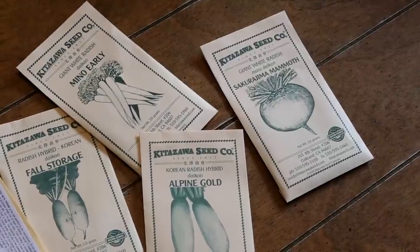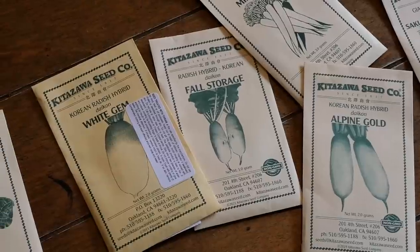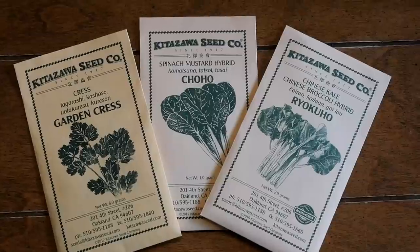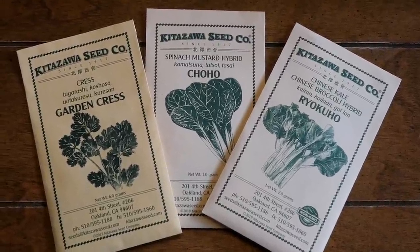I've got a lot of these Kitazawa seeds — Asian varieties of Korean radishes. We're going to grow some different varieties of big Korean radishes, a Japanese giant white radish as a novelty — they can get into the tens and hundreds of pounds. We're going to grow the Sakurajima Mammoth just as a fun test, some white radishes, some garden cress, some fall storage radishes.